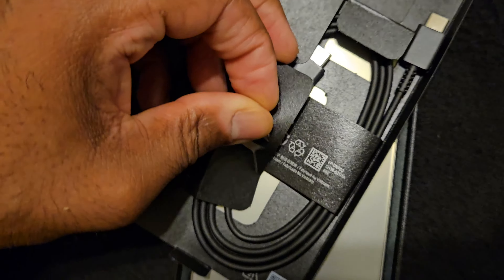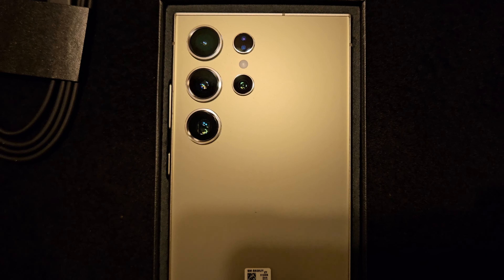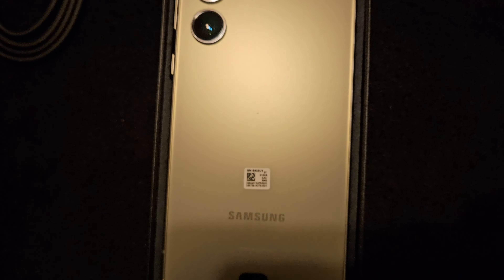It came with a cable but no power brick. I have plenty of charging bricks, but I still don't understand why a power brick is just not included. I know they say it's sustainability and all that, but it's just more convenient to have the power adapter come along with the device, because people are probably going to go out and buy one if they don't have it already.